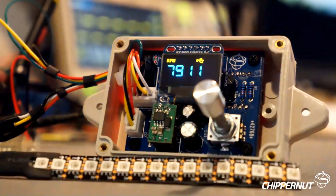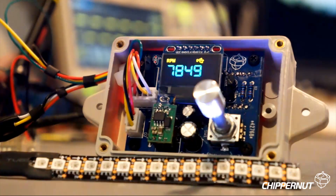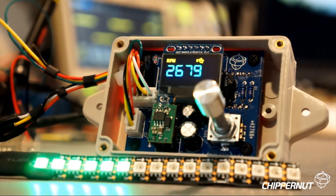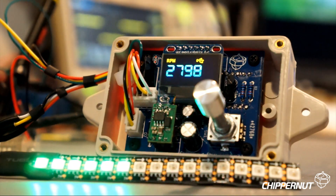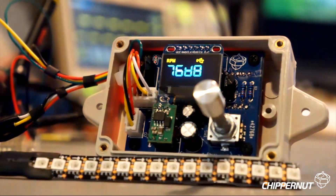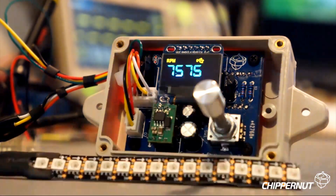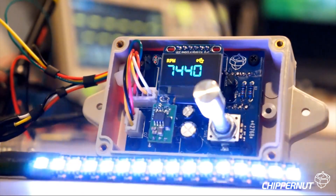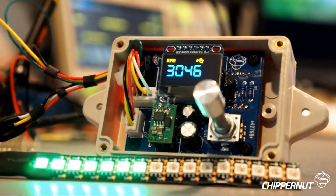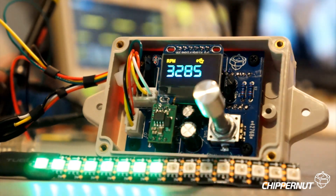This is an improvement from the previous generation of LEDs. Those were the WS2812B LEDs and these are the APA102C LEDs. Adafruit markets these as DotStar LEDs. The key advantage to going with these LEDs versus the older ones is that it frees up a lot of the critical timing on the Arduino, so you get a much more accurate RPM display. I've currently got the shift light attached to an RPM simulator.